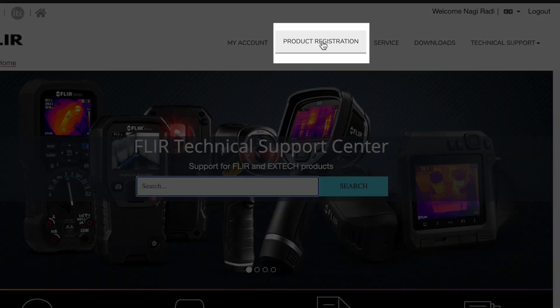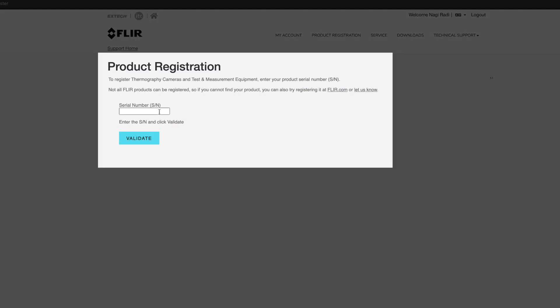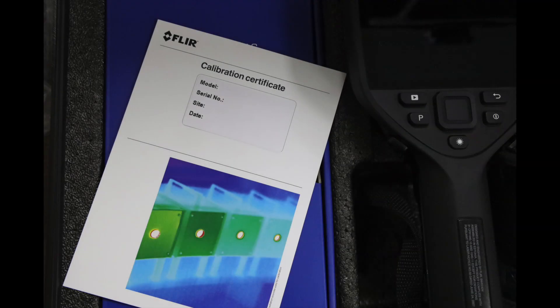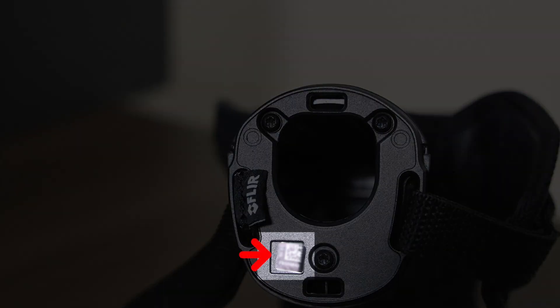Select product registration, then type the serial number, which can be found on the calibration certificate or on the battery compartment located at the bottom of the camera, then click Validate.